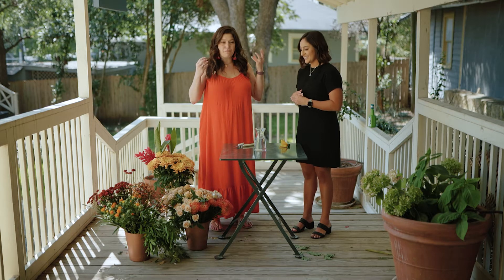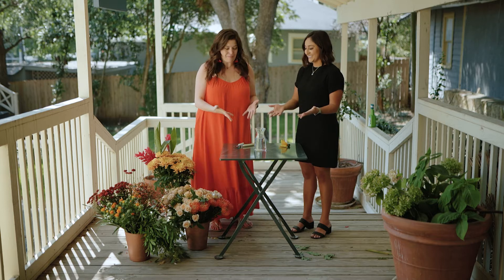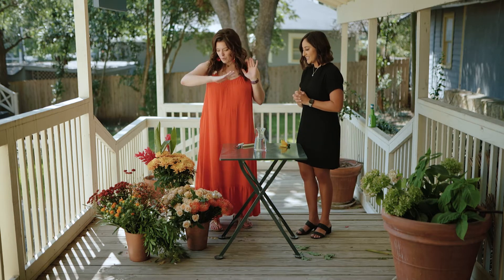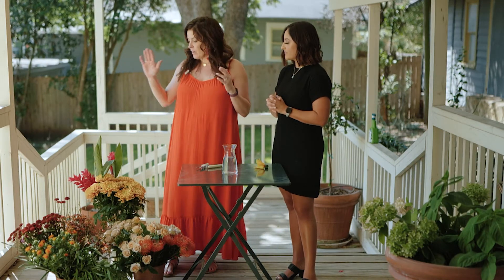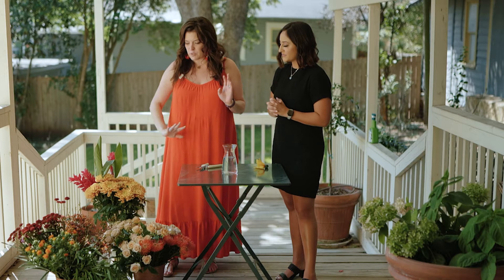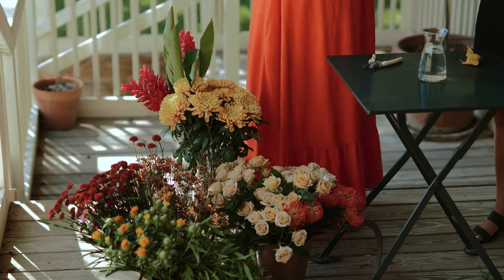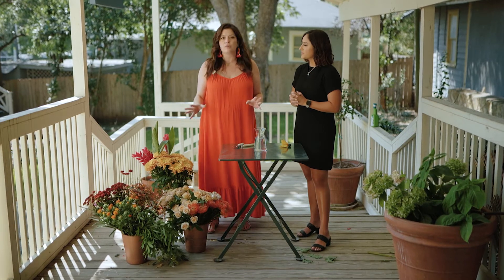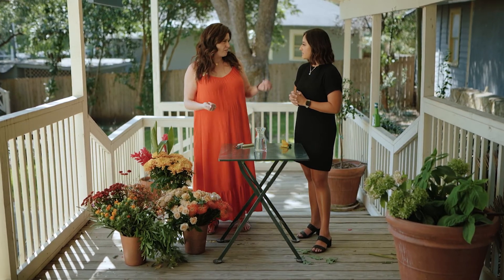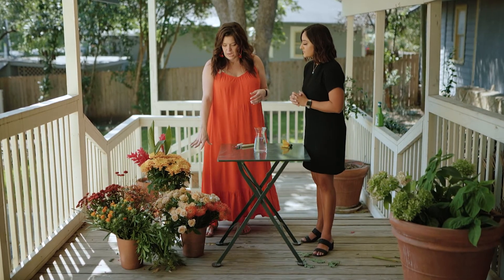Today we're going to give you a very quick tutorial on DIY flower arranging. We have this lovely petite vase and we've put together an array of fall colors - some ginger, some mums, some pin cushion, and some spray roses. The three key elements to floral arranging are color, texture, and shape. For color, you want to get a nice array within the same palette. We like to do a mix of muteds and brights - the pin cushions are our brights, and the sprays are more muted.